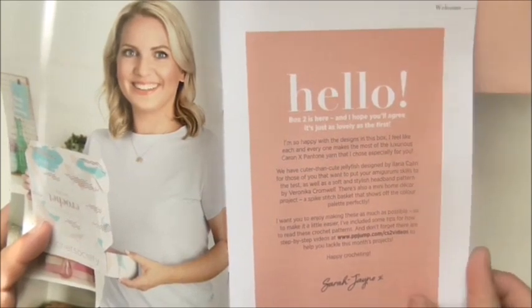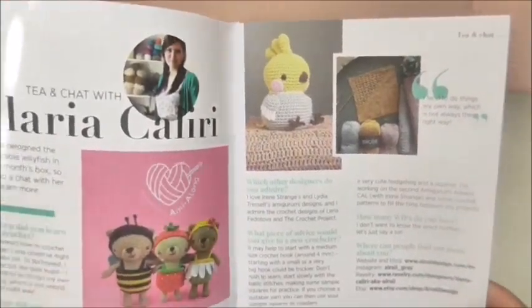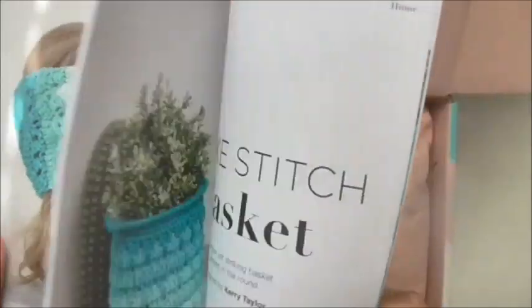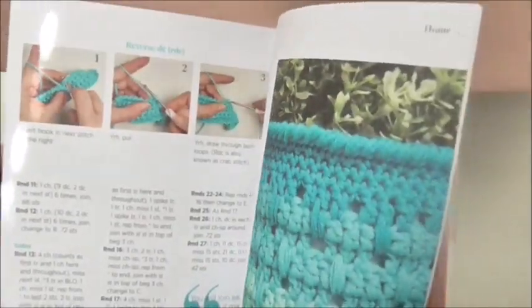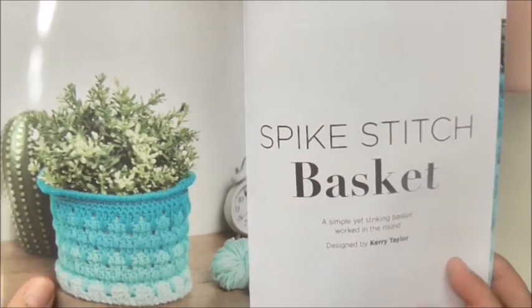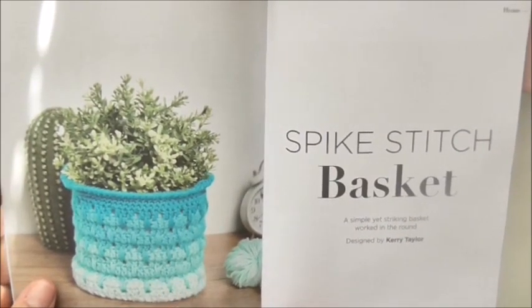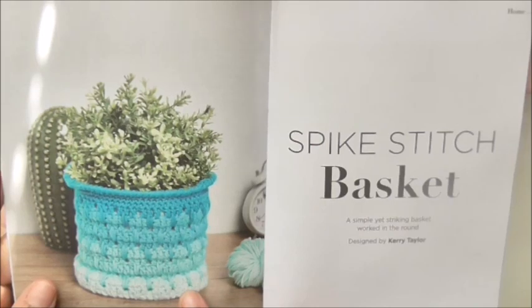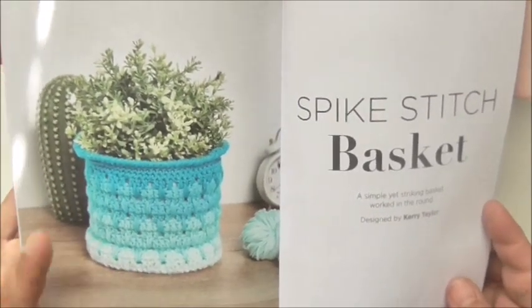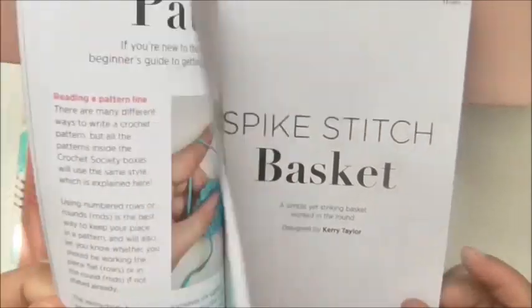She also has a lifestyle blog and a lifestyle YouTube channel. In the box there are books — usually underneath — I have opened this already. There are the patterns and something about the designers for this series. I have heard that there isn't enough yarn to finish the basket, but evidently if you use a slightly smaller hook or a tighter tension there is enough — you're just a tiny bit short if you're a loose stitcher or you use the recommended hook.